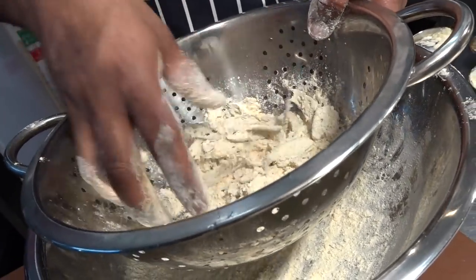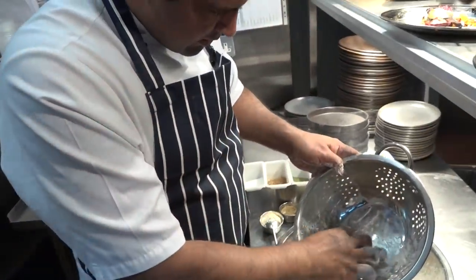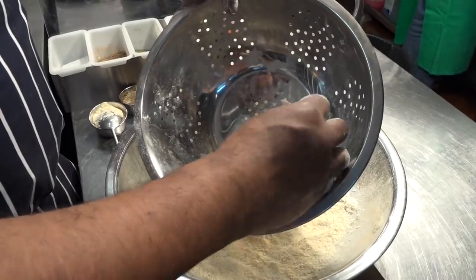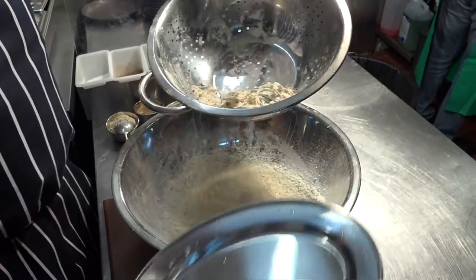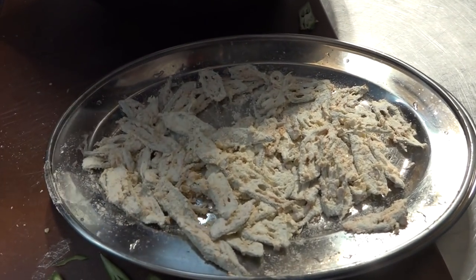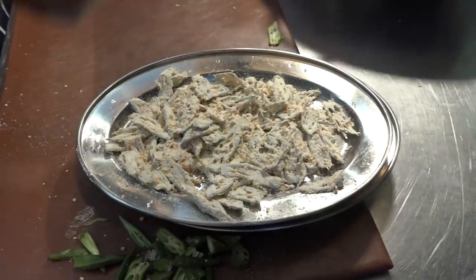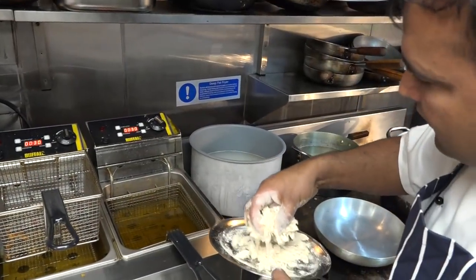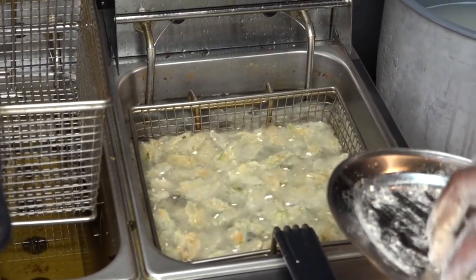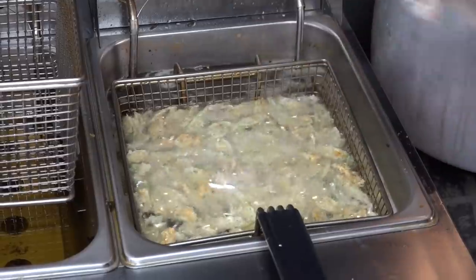Strain your okra — you can take it out or put it in a different strainer, anything like that. Then it's ready to go fry. So now we have two fryers: one we have for vegetarian, and one for meat and seafood.